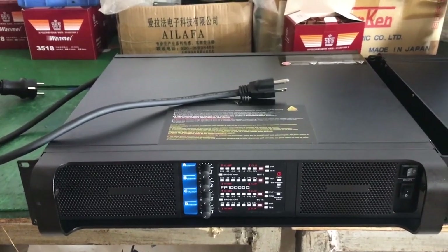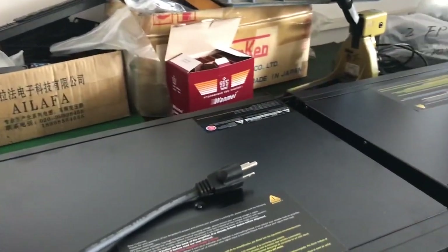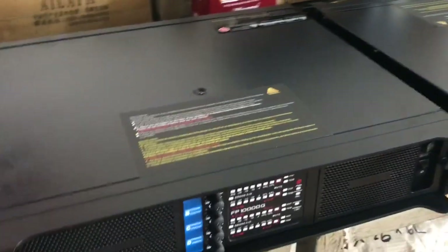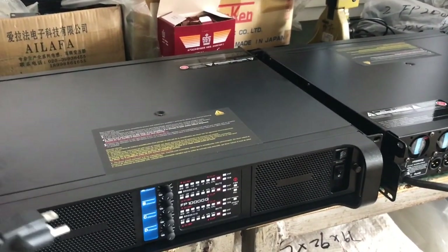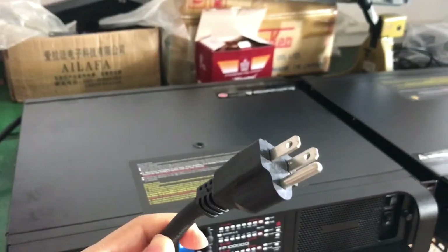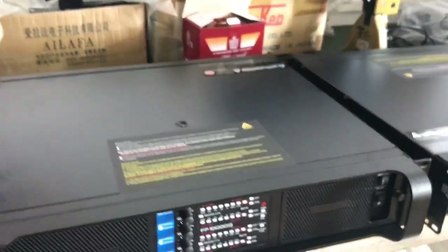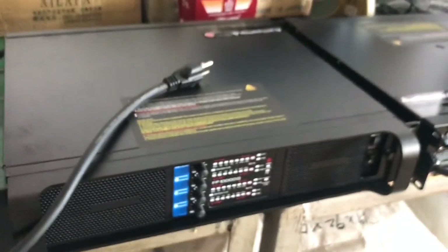Hello everyone, this is Hong Li from Symbolson Audio. Today I introduce you one of the FP107Q amplifiers. This is our customer order shipped to America. This is a U.S. style plug and model number FP107Q — it has some differences from other normal FP107Q looks.